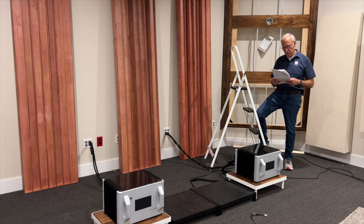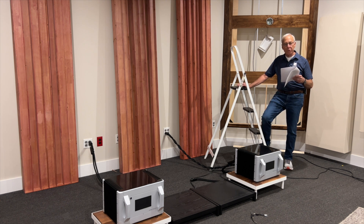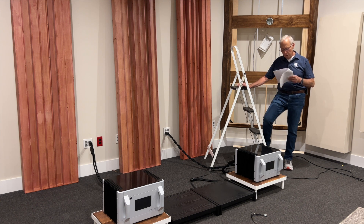Fernando in Uruguay asks: which is better from the point of view of sound quality — to have a preamp and a power amp both tube-based, or a tube preamp and a solid state power amp, or a solid state preamp and a tube power amp? Which combination of tubes and solid state components makes more sense?